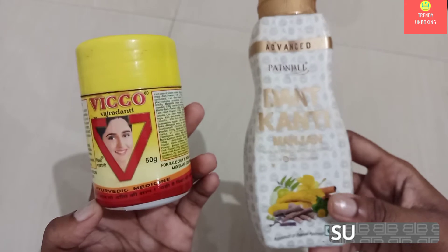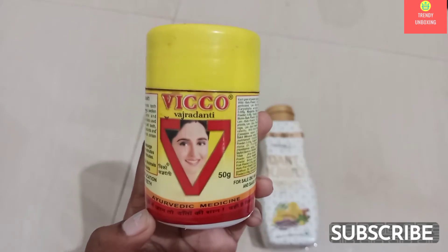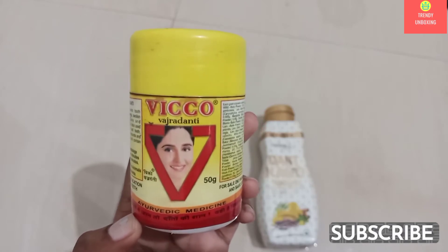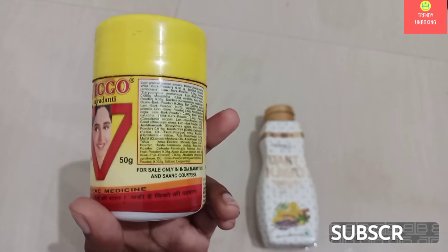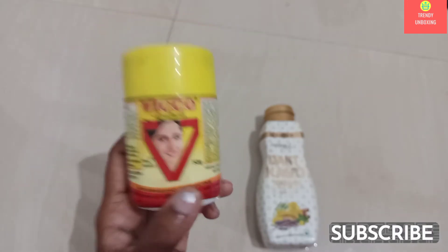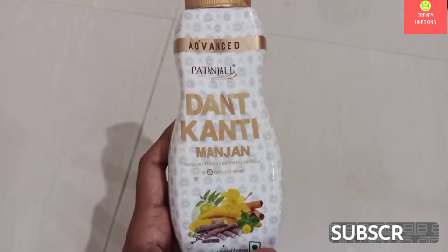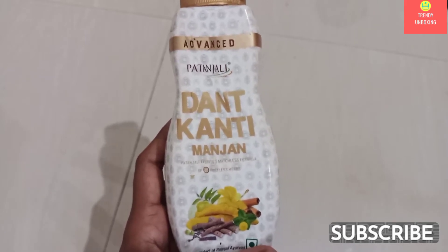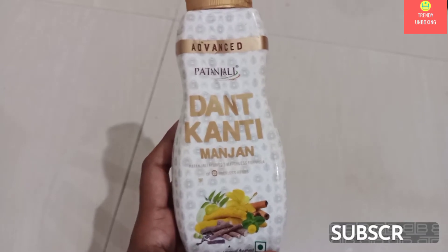Let's speak about Viko Vajradanti Powder. If we talk about packaging, they have used bright colors for packaging. And if I want to speak about Patanjali Dandkanti, I didn't like the color of packaging as they have used quite dull colors.